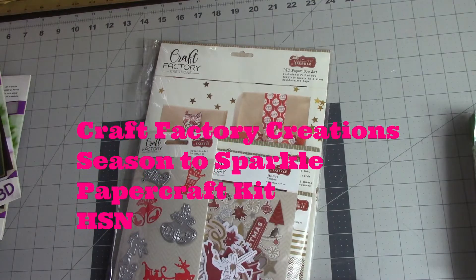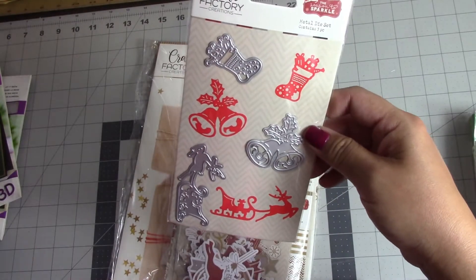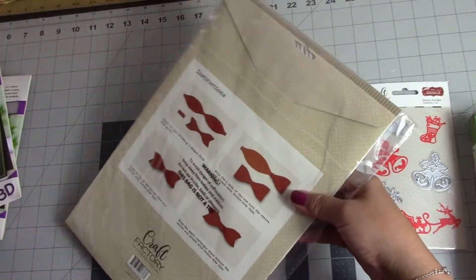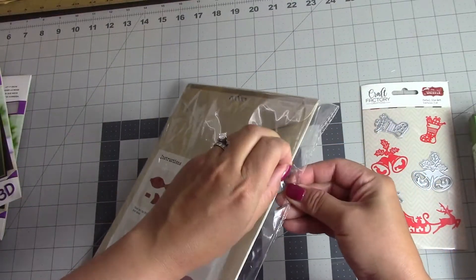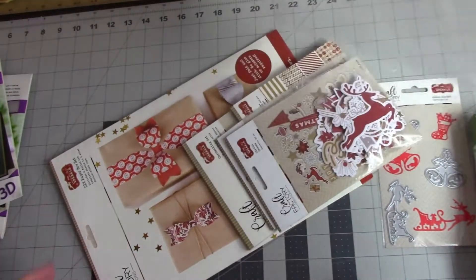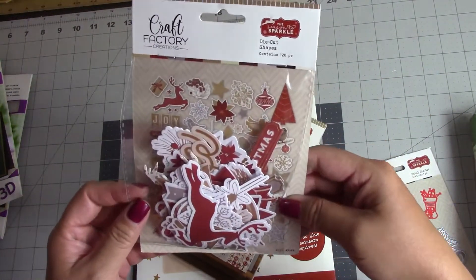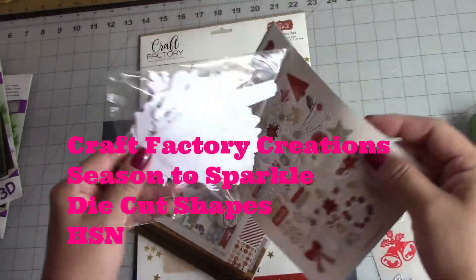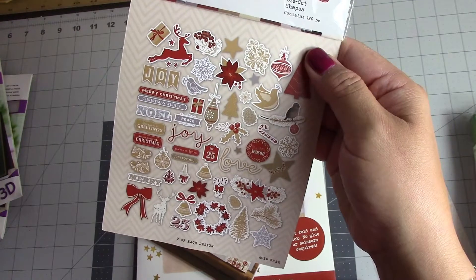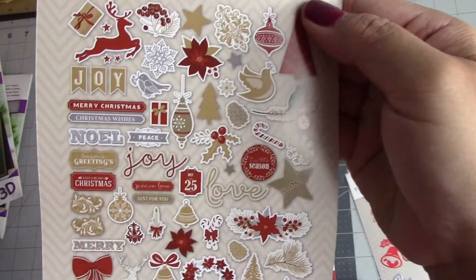So this is called Craft Factory. They have like a bunch of toppers — they kind of included this die set, separate from the pack. So we're going to open this. It's on clearance too. So here we have some die cut shapes — some reindeer, some banners, some trees, some wreaths, stars, holly, candy canes. That's really cute.